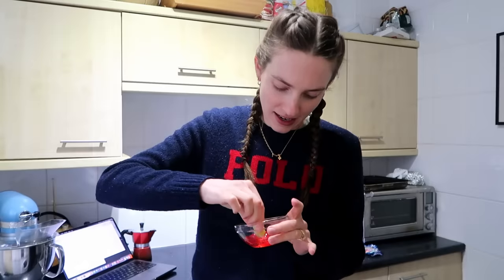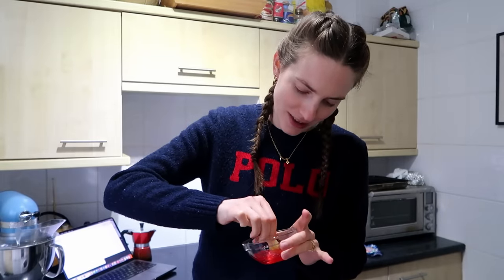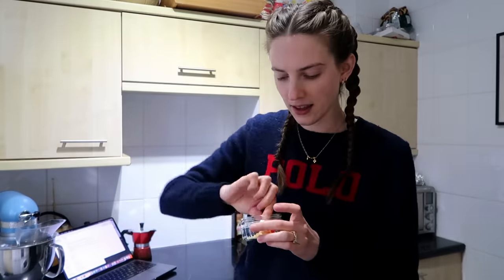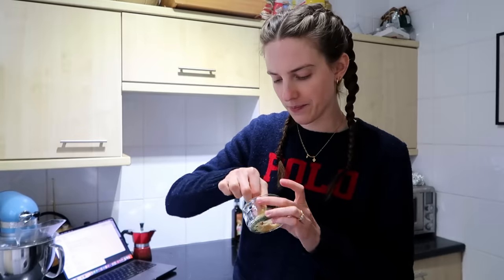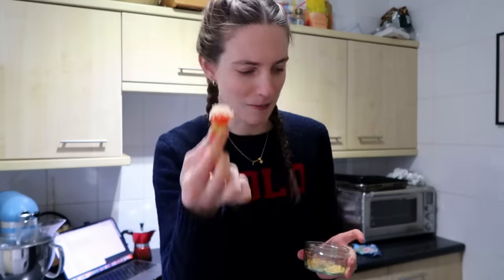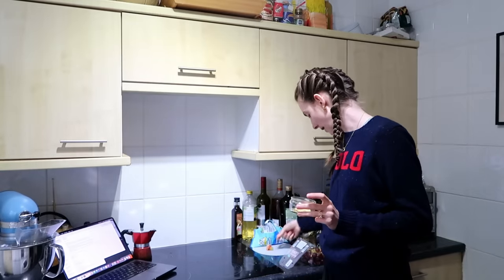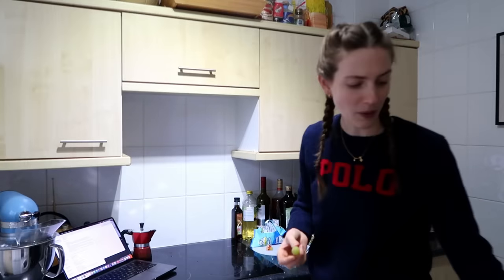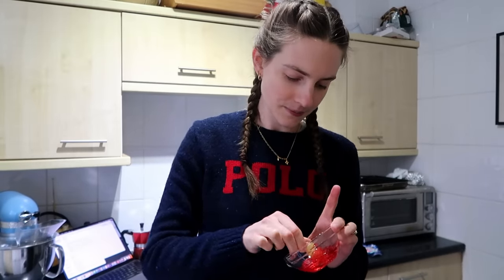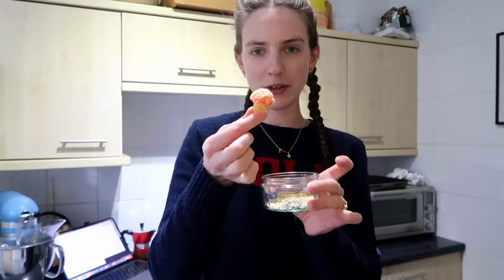Then we have our Jolly Ranchers right here, and we dip the grape in the melted Jolly Rancher. Apparently you should stick these on a skewer, but I don't have one, so we'll just use our fingers, being very careful not to get the hot liquid on us. Then you just roll it in the popping candy. It kind of looks like a monster from Monsters vs. Aliens. We let that cool on some baking paper — just gonna do a few of these.